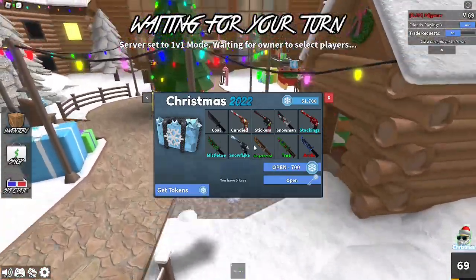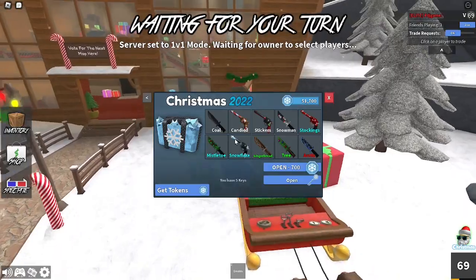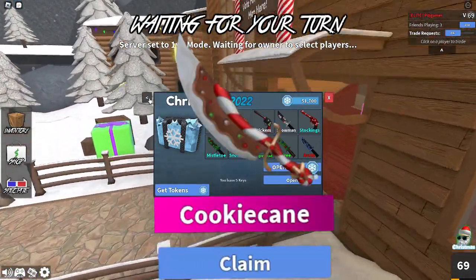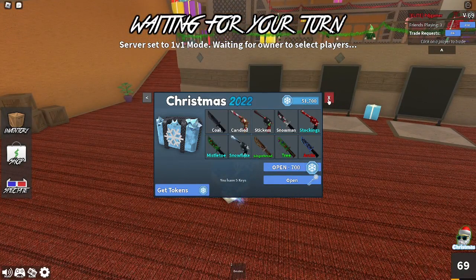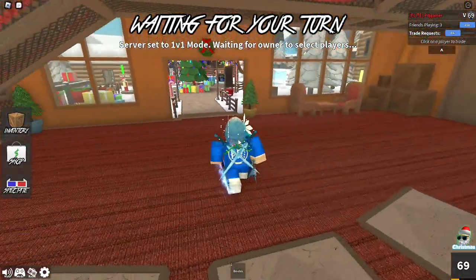Murder Mystery 2 has this cool box and there is a chance for you to unbox the brand new Cookie Cane godly. This is what it looks like right here — it looks really cool, kind of like a slicer. There is also a chroma version of it, and if someone gets it I will try to make a video on it.